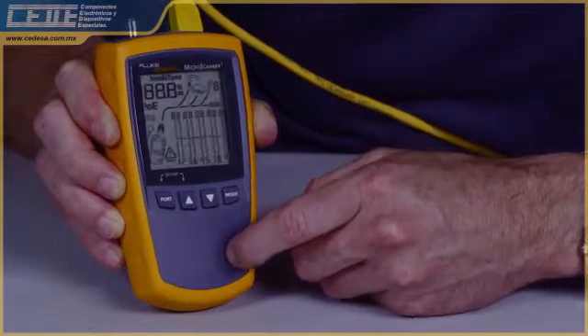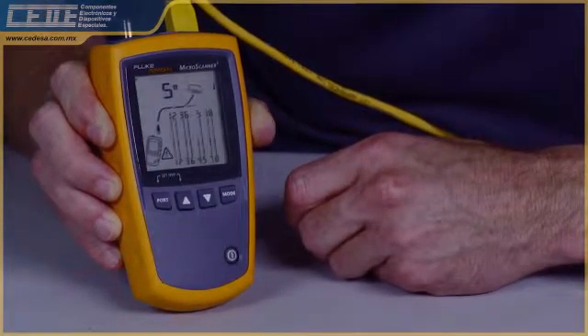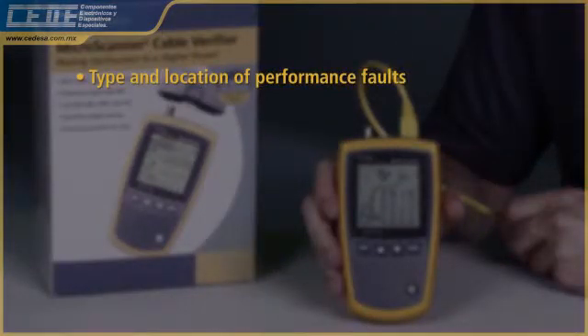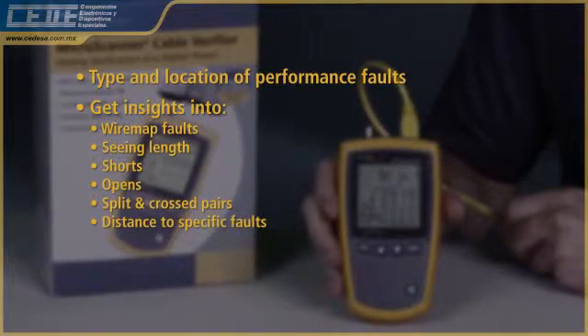Press and test and you'll have the results before the rest. See how quickly the Microscanner 2 detects wire map issues. Quickly determine the type and location of signal performance faults. Get insights into wire map faults, seeing length, shorts, opens, split and cross pairs with distance to specific faults.